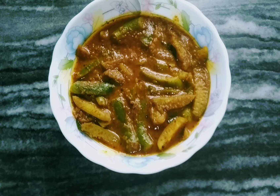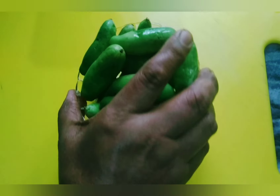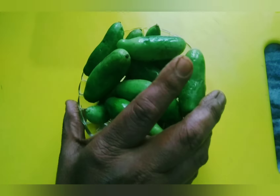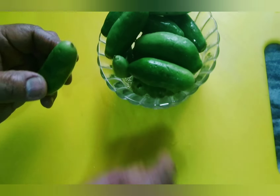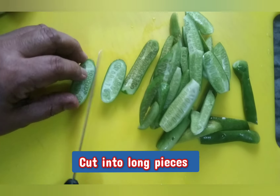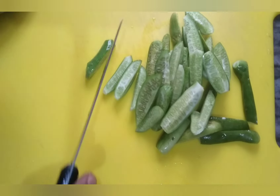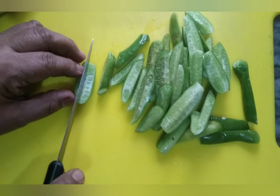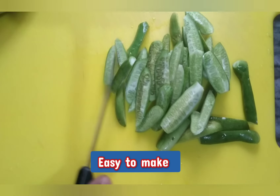Let's add the recipe to the recipe. I am going to put a bowl in a bowl. I will cut 4 slices. I will put a bowl in a bowl.